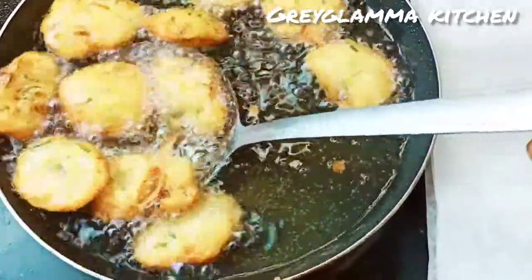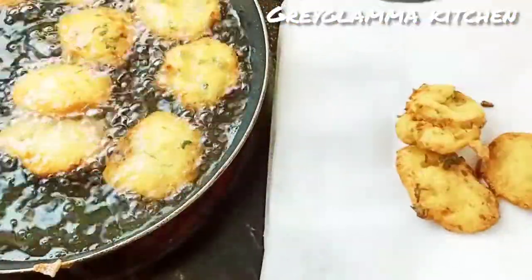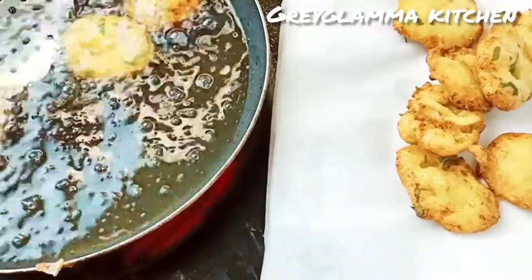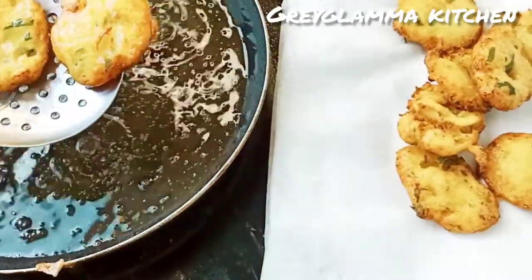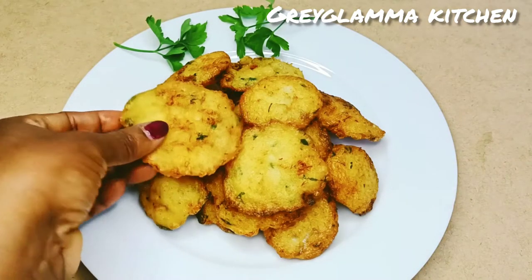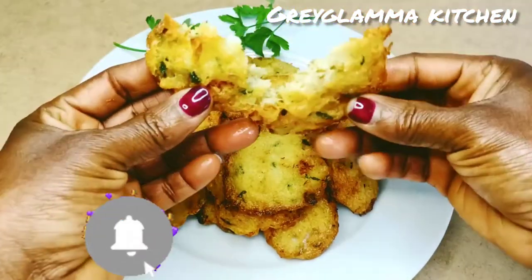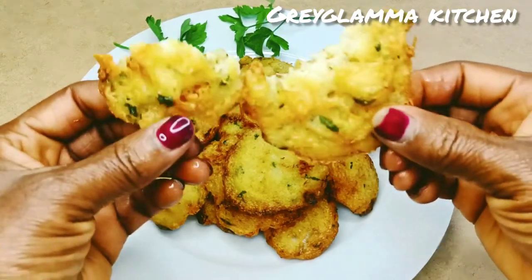Don't forget to tell me where you are watching from so that I will leave you a special greeting. When they are fried, scoop them out from the oil, place them on a paper towel, and it is ready. Yummy, very delicious. Don't forget to like this video, leave me a comment, and subscribe to my channel if you have not. I hope to see you in the next one. Until then, remain hydrated. Bye bye.